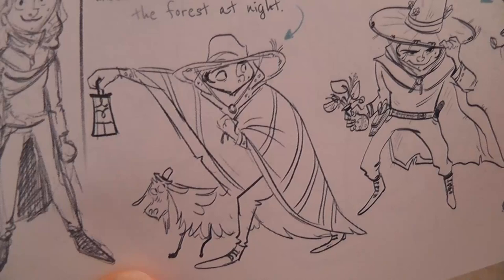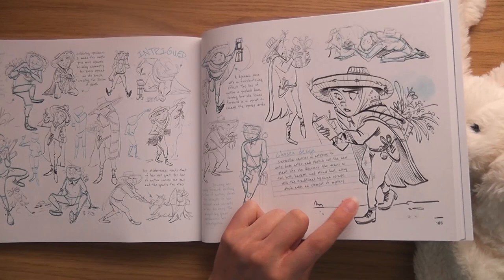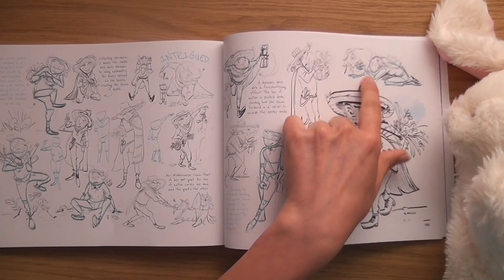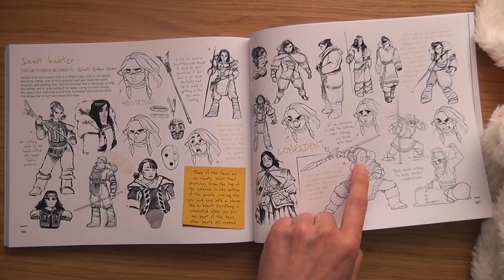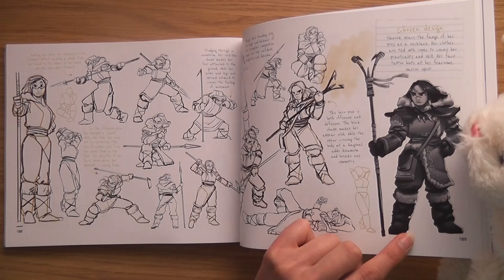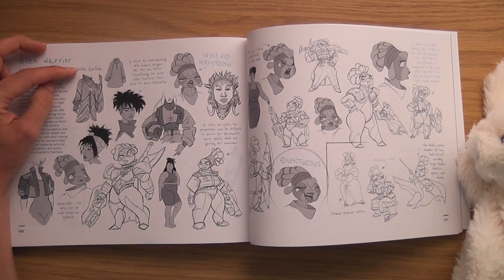I like the other one they went with, I still think I would have gone with that one though. The Inuit Hunter by Renato Roldan Ramis — I like that one with the mask on. I really like that, I like the paint on her face.